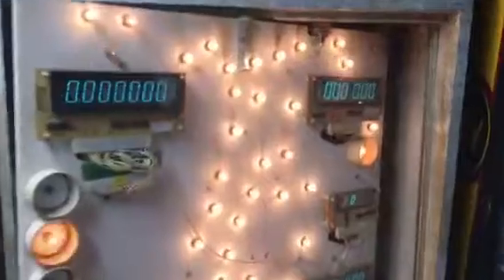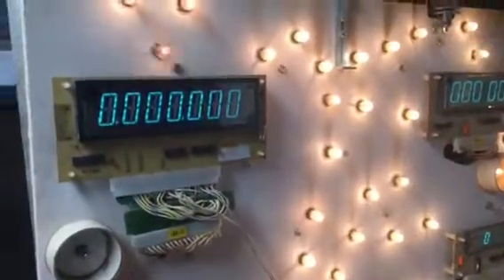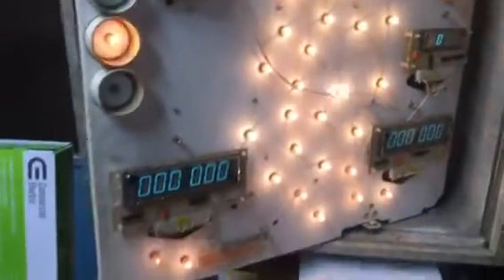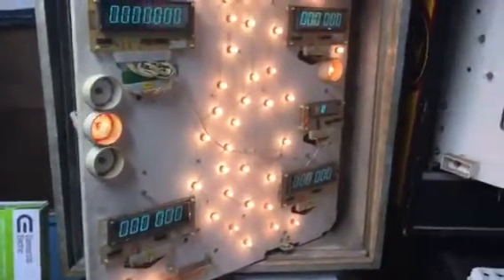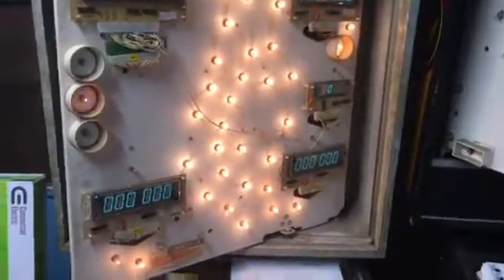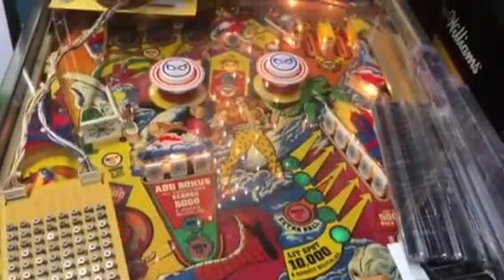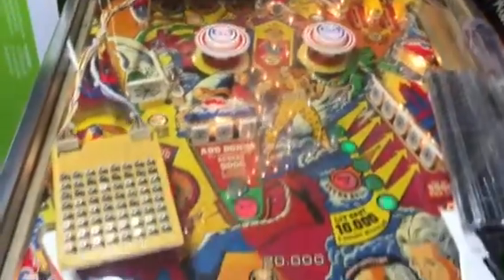I've got the board in my Gottlieb Spider-Man. Let's boot it up — and it boots right up. This Spider-Man I've modified for seven digits on player one; the rest are still six digits. The strobing you see on the displays is a video artifact of recording and powering at 60 cycles. You can see all the playfield lamps are operating.